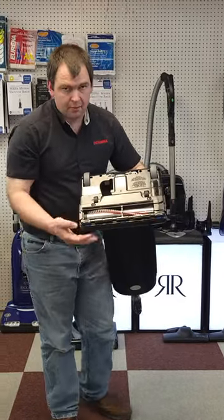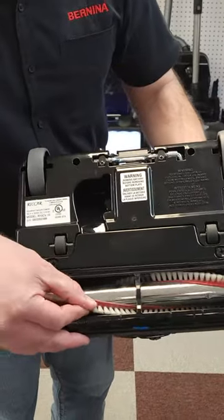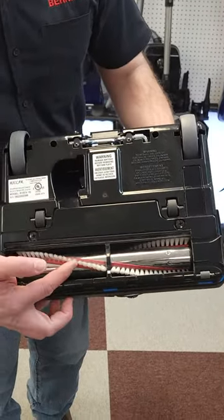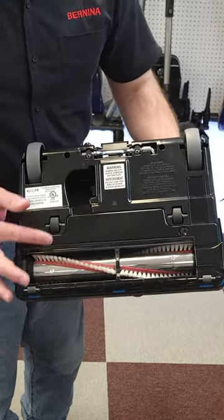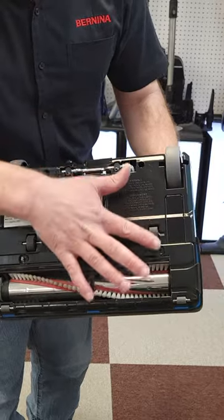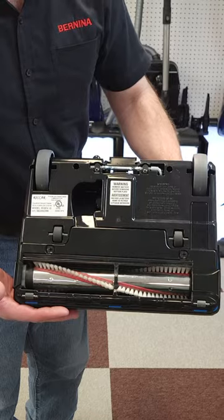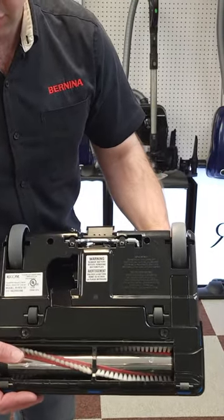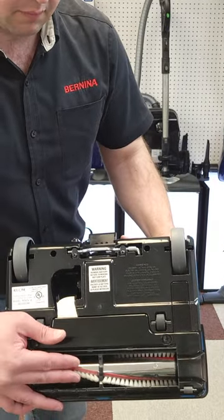On the bottom we have a metal brush roll — really nice, replaceable brush strips. These brushes work very well on carpet and hard floor. We've got six nice wheels on the vacuum, so it transitions well from carpet to hard floor and hard floor to carpet. It also has a squeegee behind the brush roll, which works very well on hard floors.